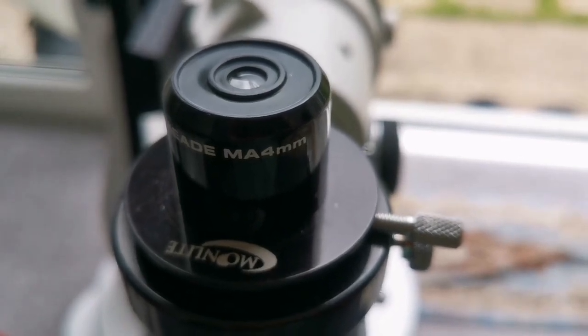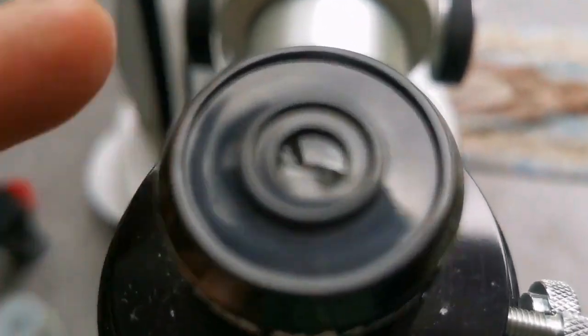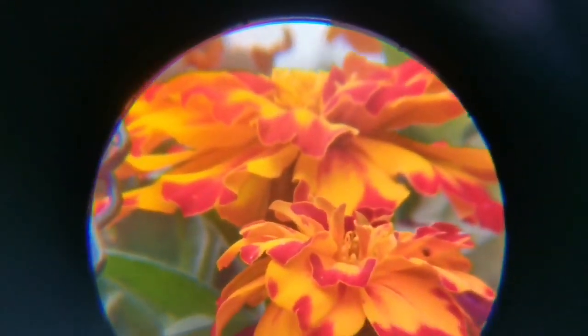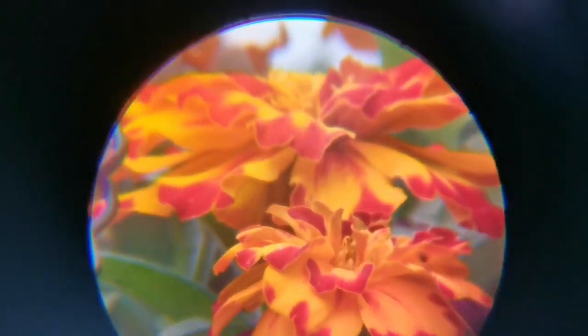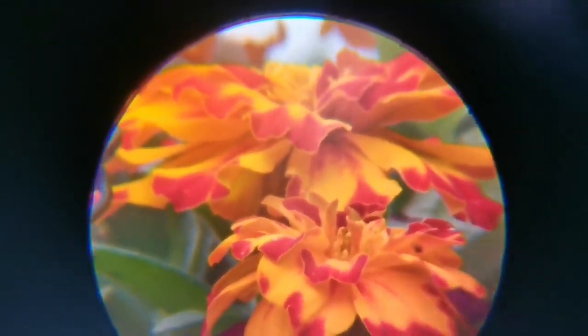This is a Meade MA 4mm eyepiece — a very old 1.25-inch design. As you can see, the field of view is quite nice and wide, the center is very sharp, and the colors are vivid. At the margin you can see a little false color, but it compensates with a very nice view through the center. It's probably one of the clearest views I've seen of this flower.